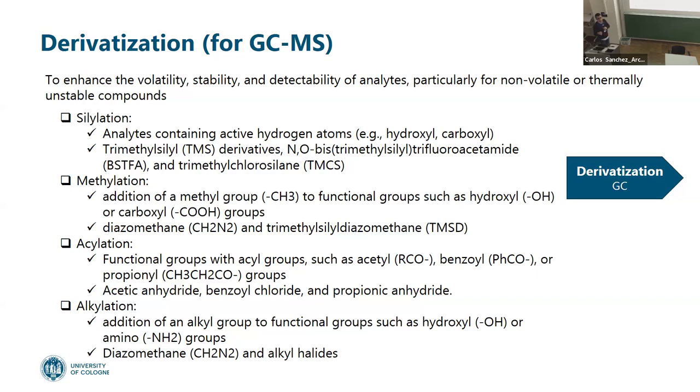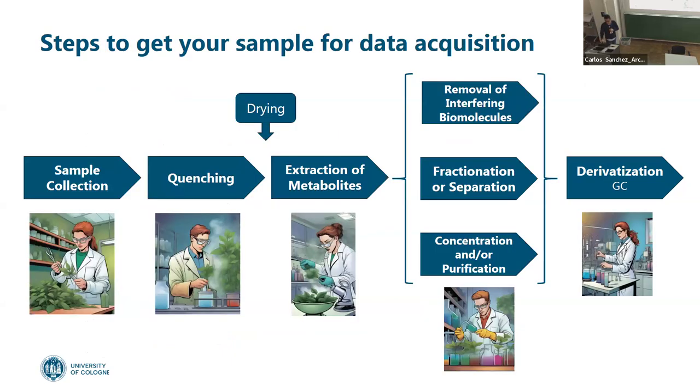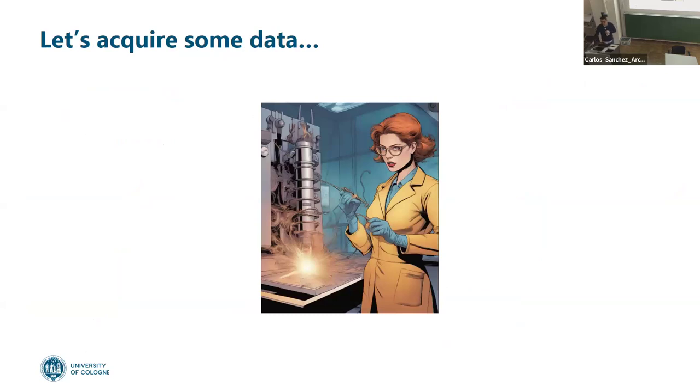I apologize for the technical problems and thank you very much for your attention. I hope after the coffee break we go to acquire some data with Allegra. We have only 20 minutes, because Allegra will be meeting with us at half past three. Thank you very much.